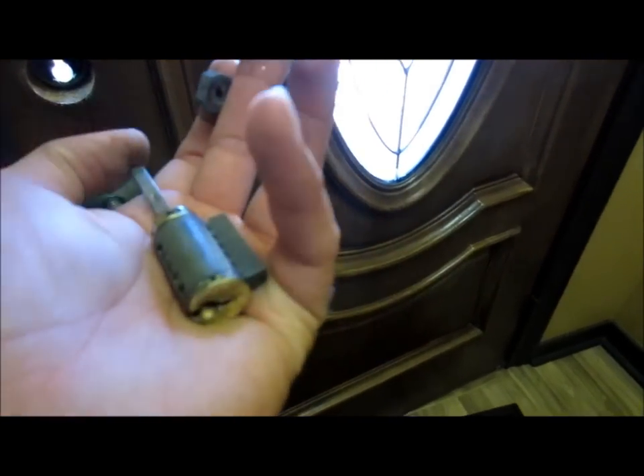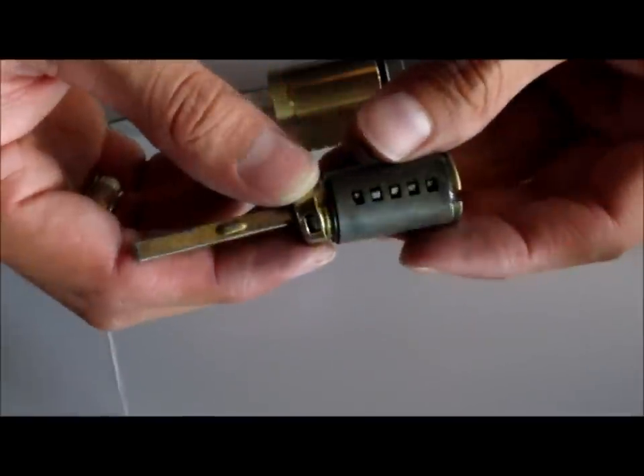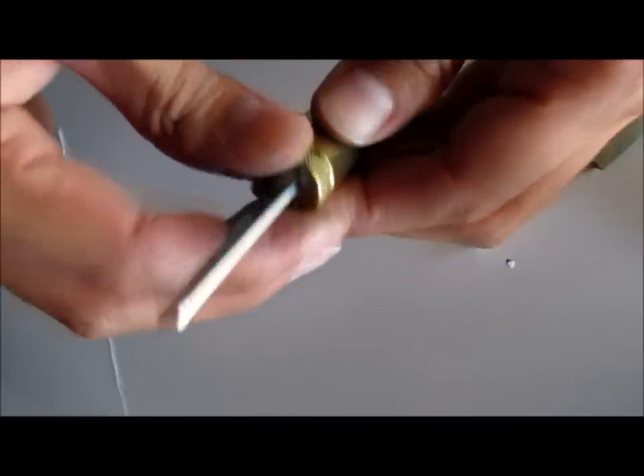You still need this piece from the previous deadbolt that doesn't work anymore, and you need to remove this cap. You'll notice you can't remove it right away — the reason is there's a little spring-loaded lock right there. What you do is grab something to push it down, and then once you push it down you can start twisting the cap off, and then the cap comes off.